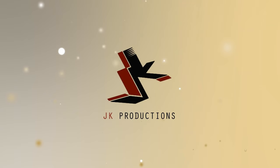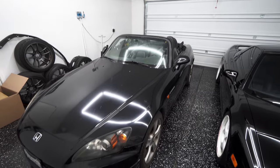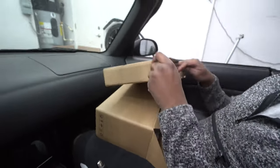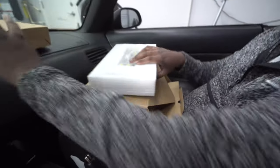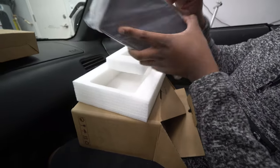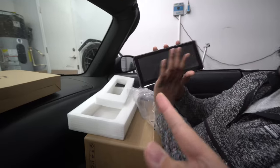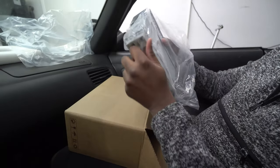I have my assistant here — actually he's not an assistant, he owns this beautiful S2000 — and he's going to be doing the unboxing. The first thing you'll see is there is an LCD, which stands for liquid crystal display. We got nice foam packaging, not that styrofoam stuff. And there we have the 8.8 inch display. The reason we chose the 8.8 is it will fit in the Honda S2000 without any troubles.